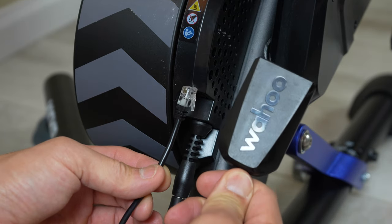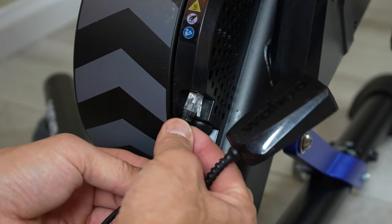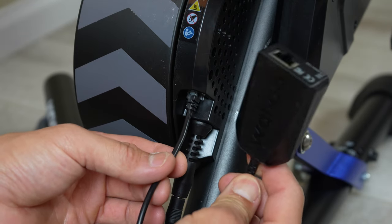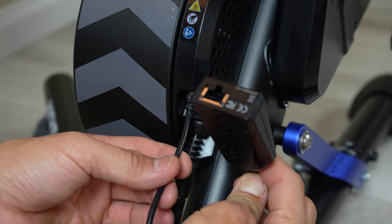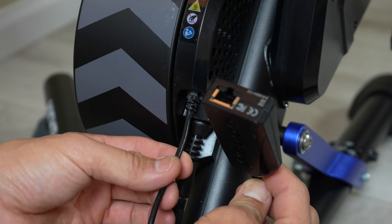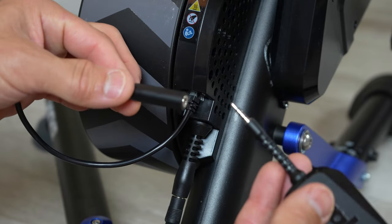The previous generation Kickr V5 introduced the direct connect port, which allows you to hardwire your Kickr into your home network. This was designed to solve connectivity issues over Bluetooth, because the last thing you want during an online race or event is a dropout from your trainer to your training software. The Kickr V6 also has the same direct connect port. Some people wonder why they didn't just add an ethernet port directly to the trainer, but one benefit of the direct connect accessory is that it safely disconnects if you trip over the cable, potentially preventing port damage.